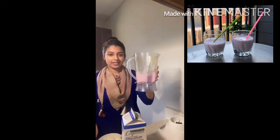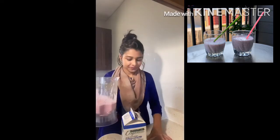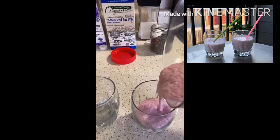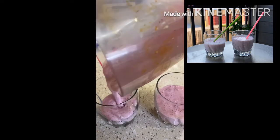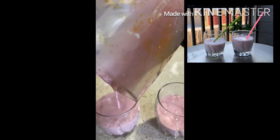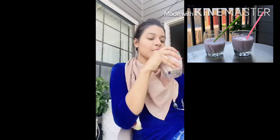That's a perfect thickness. It tastes good! So if you like this recipe...